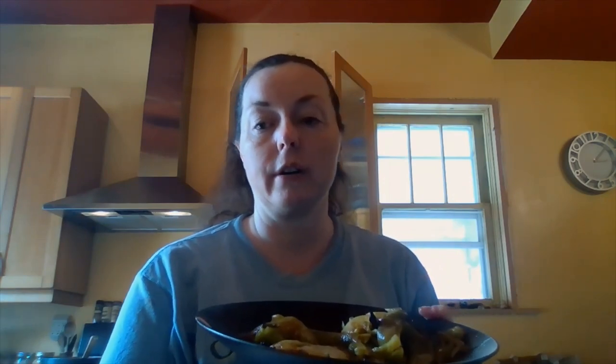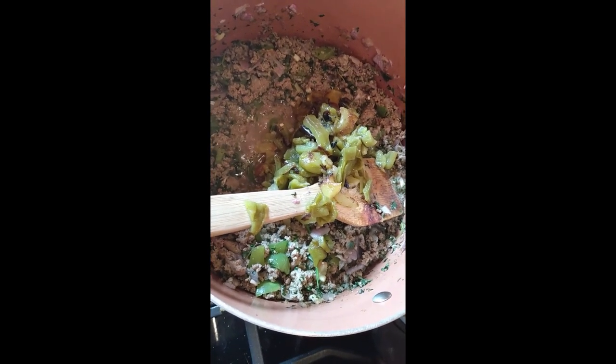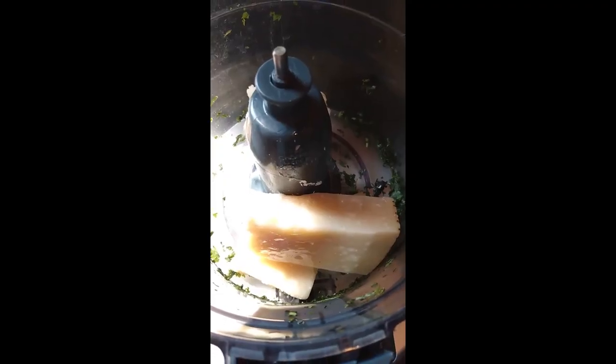My chili rellenos are finished — I just peeled off the outer layer and I'm going to chop them up and add them to my ground turkey mixture. Now I'm going to make the cheese sauce. Dennis brought me over some really good parmigiano, so I'm going to put it in the food processor. I added the parmesan to the same food processor the cilantro was in — there were only a few remnants of cilantro so I blended it together, and I'm going to add it to the cheese sauce.